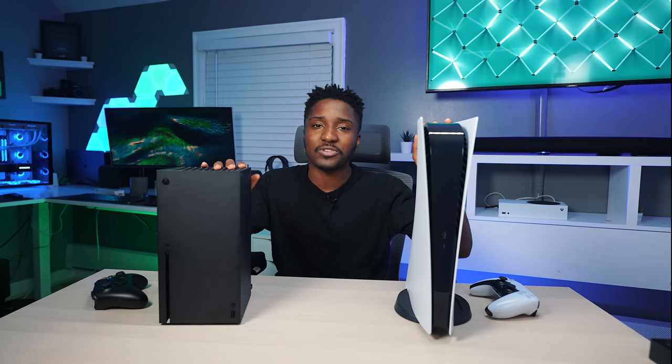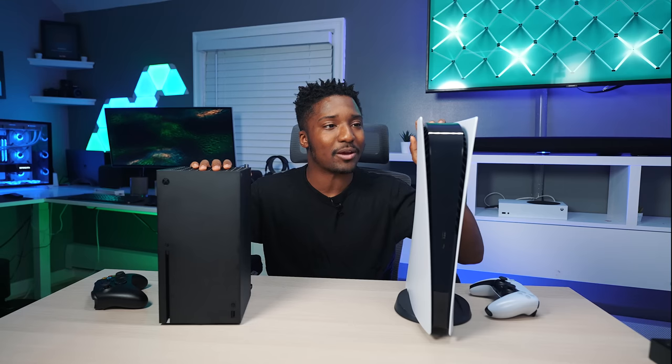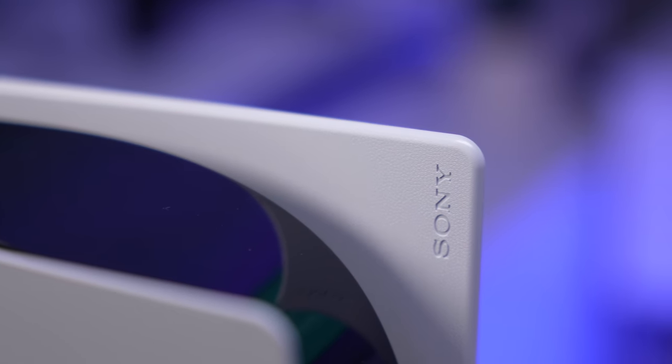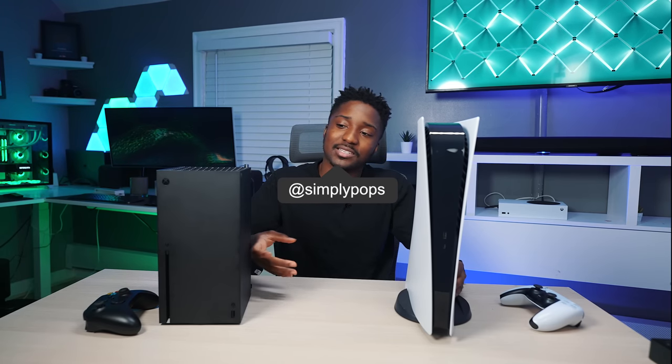The overall winner is the PS5. You cannot go wrong with either console — it all depends on where your friends are playing. But if you don't have any friends and you're just going off a solo experience, PlayStation is the answer, with a lot of good single-player games compared to Xbox.